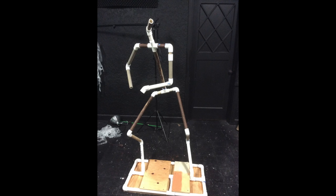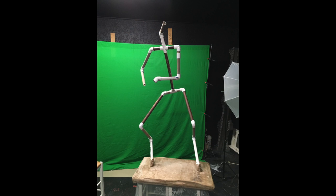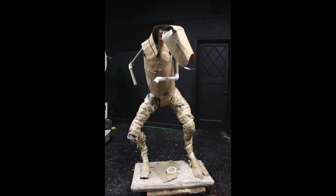Pickman's Model is the title character of one of H.P. Lovecraft's short stories. It's a demonic, underworld, sewer-y kind of monstrous creature, and I really wanted to go for something that was genuinely horrific with this piece.